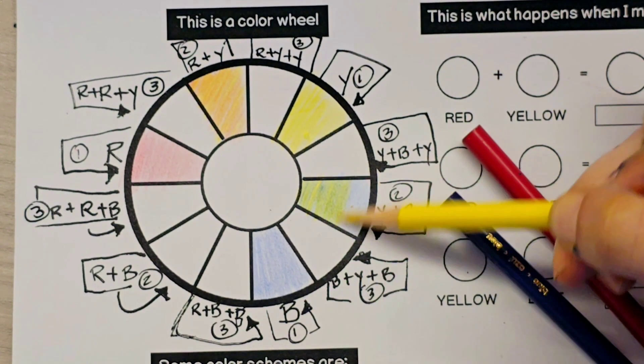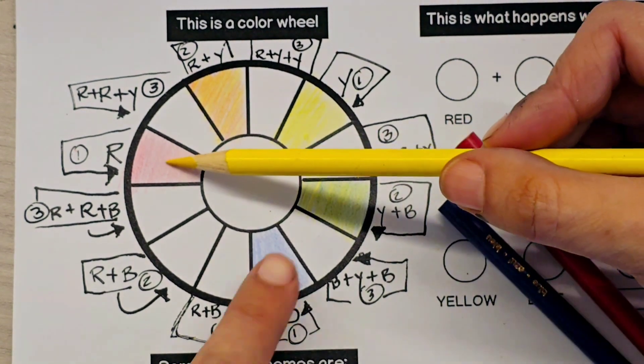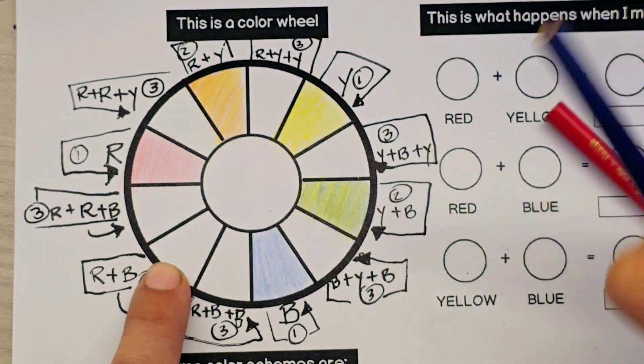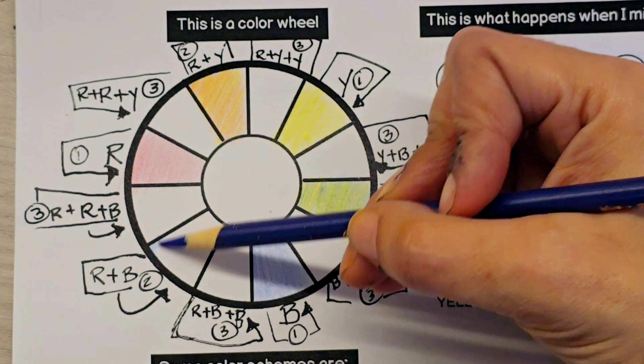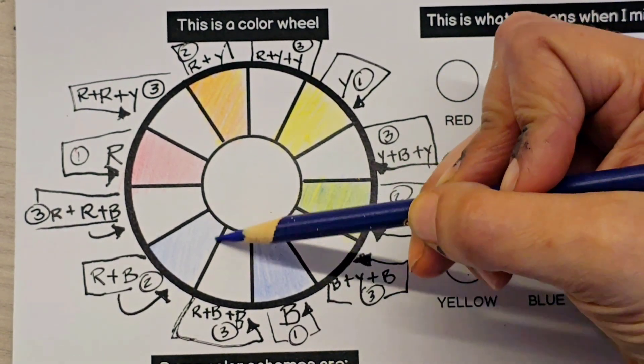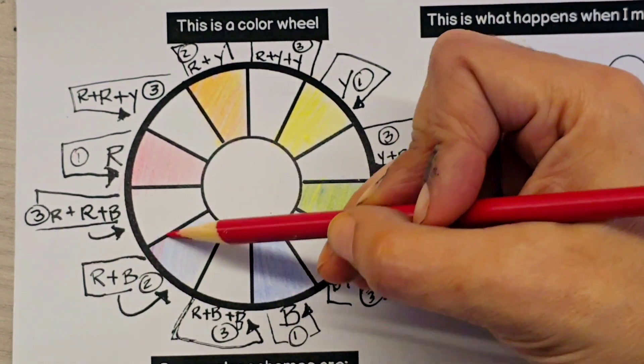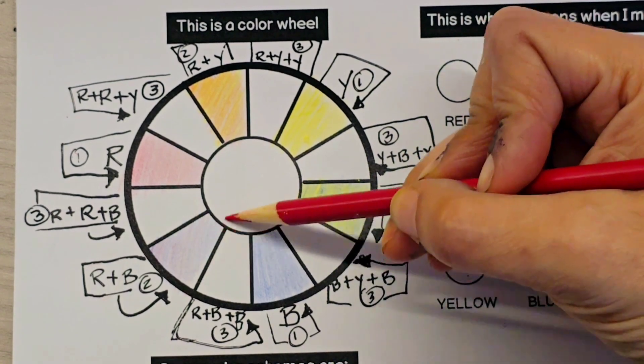This is important to keep in mind because in our tertiary colors, which is the combination of three colors, we're going to be using the same color two times. So right now we are using red plus blue. This is our blue and this is our red, and the combination of red and blue gives us purple.